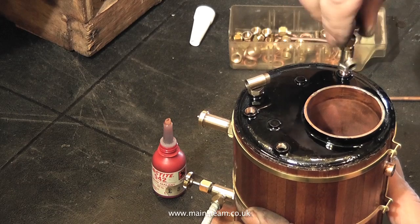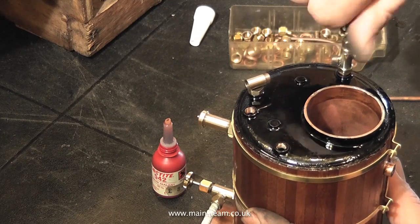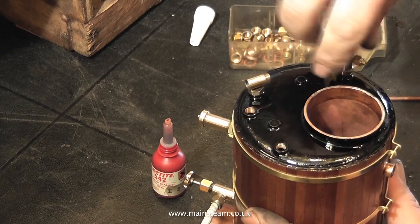As always, start the fitting in the boiler bush by hand. Make sure you do not cross the thread at any time.